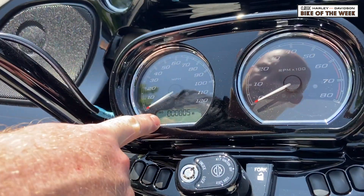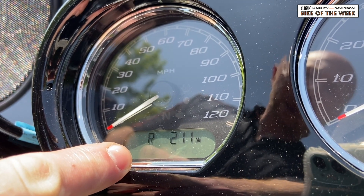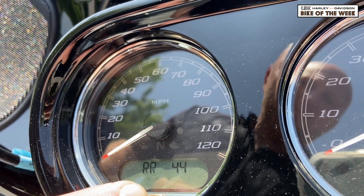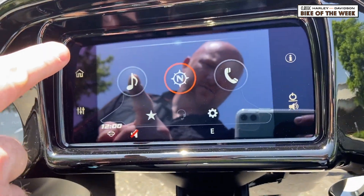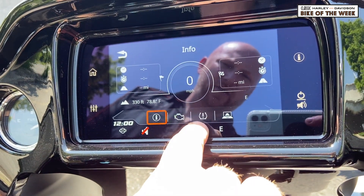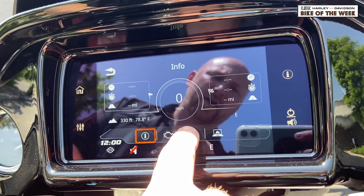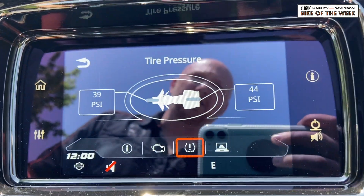Here in the trip odometer, we go from the main odometer to your trip A, trip B, range left on the tank, and then front tire pressure, which is 39, and rear tire pressure of 44. Up here in your Boombox GTS screen, if we click on the information button — this is what the dummy light down here in the odometer screen looks like if it comes on. If we click that button up here, it'll actually give a really nice graphic of what your front and rear tire pressures are.